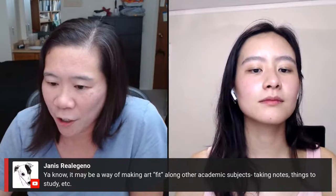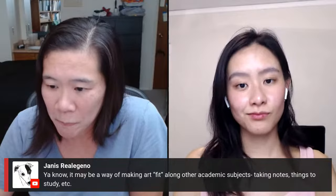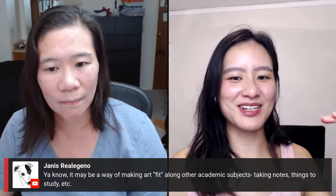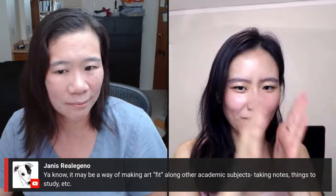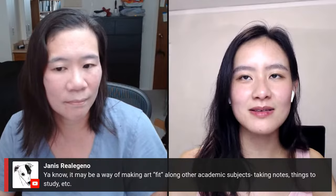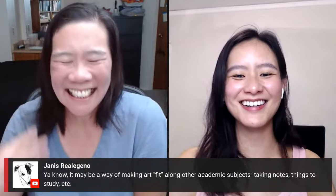A viewer says it may be a way of making art fit along other academic subjects — taking notes, things to study. I think this harkens back to what I said earlier: measuring the figure has the same energy as the American education system, where it all has to be in place, it all has to have one answer. And that's just not going to be the case. Disrupt people's expectations — be a good artist and train your eye.